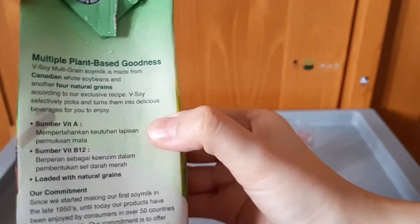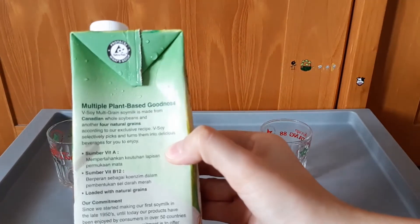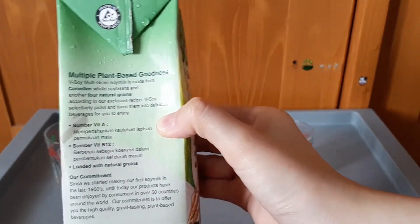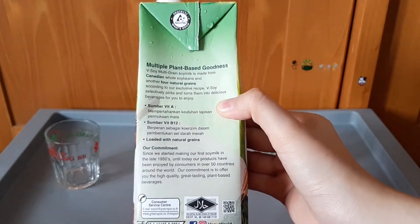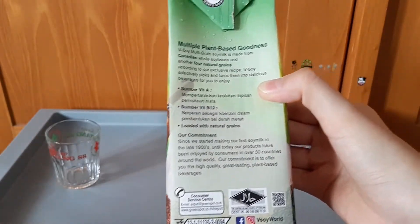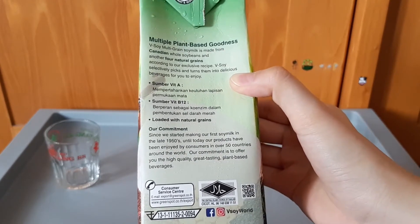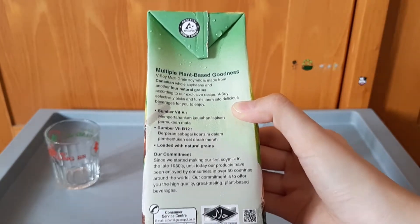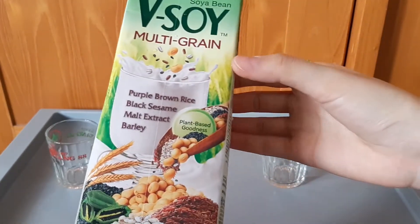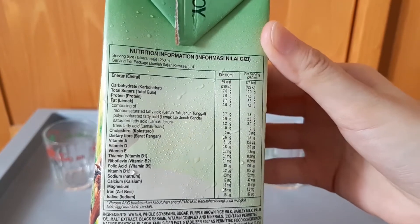Di sini tulisannya 'dilindungi' ya — ini bukan warranty, ini untuk menjaga kemasannya, kemasannya yang higienis dan rapi. Dan di sini juga tertulis sudah dibuat sejak 1950 dan dijual di 50 negara. Wah, sudah menyebar luas di beberapa negara ya. Ini ada komposisinya, cukup detail ya, vitaminnya banyak.